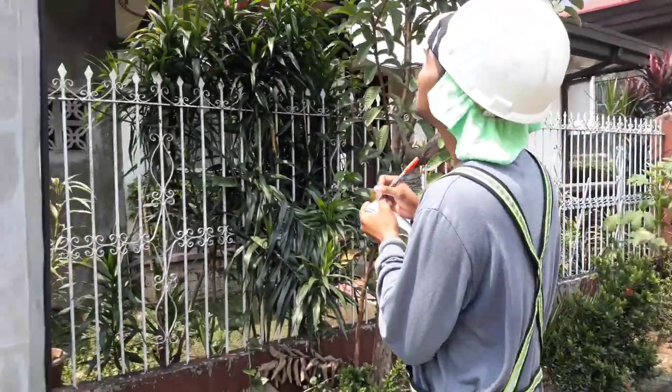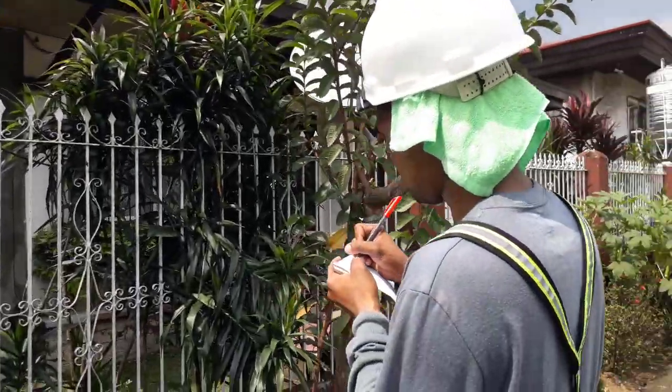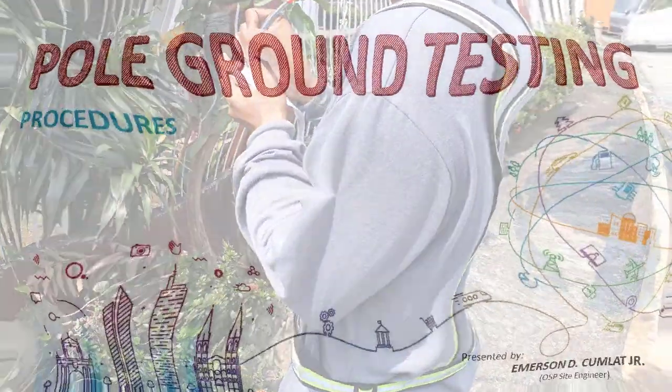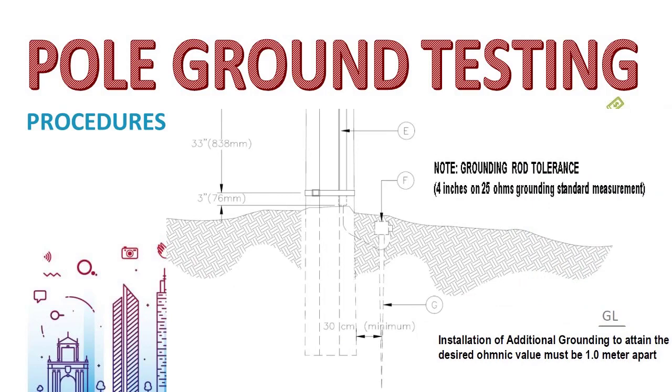On the test sheet form, write the pole tag and address location from where the grounding has been tested. If the resistance test result fails or exceeds 25 ohms, there are two possible solutions to lower the resistance reading. The first option is to move the existing grounding rod position to a location where damp soil is present, and rerun a longer messenger wire to reach the new rod position.